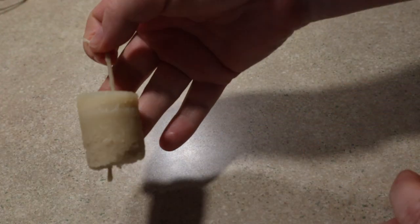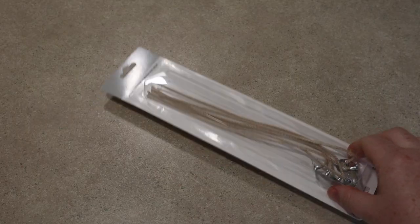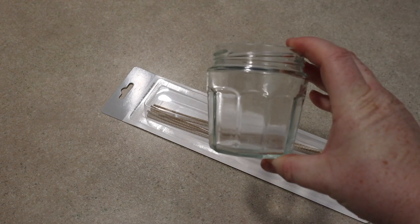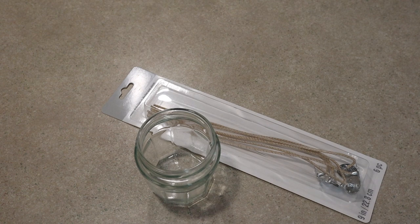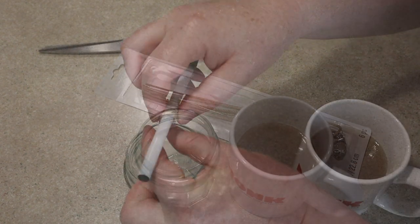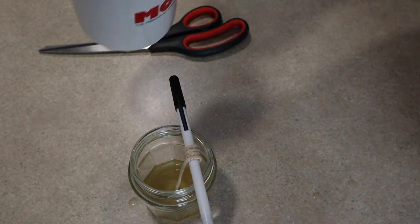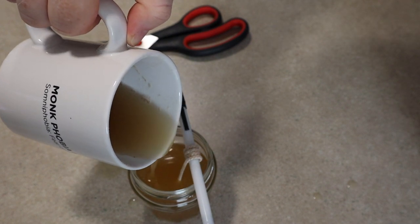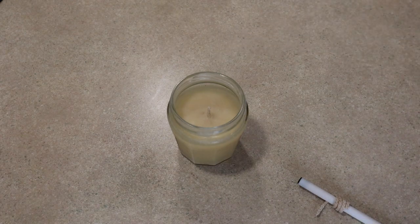Nothing has told me to do this, but it seemed wise given last week's experience. Now to make the more modern tallow candle. I bought these wicks at a craft store and I'm going to use this leftover jam jar. A few hours later, this is what I have.